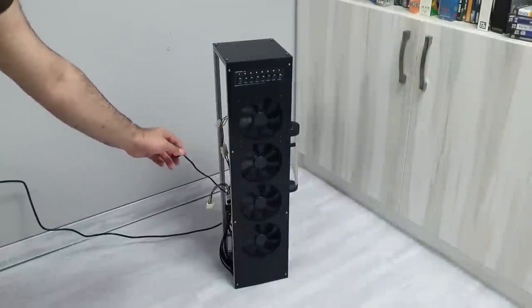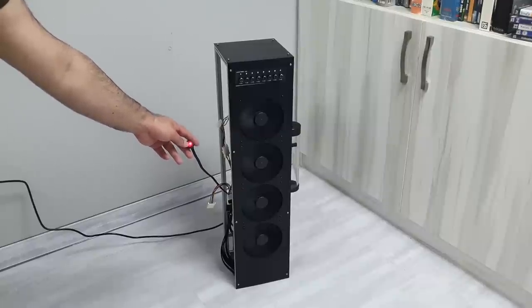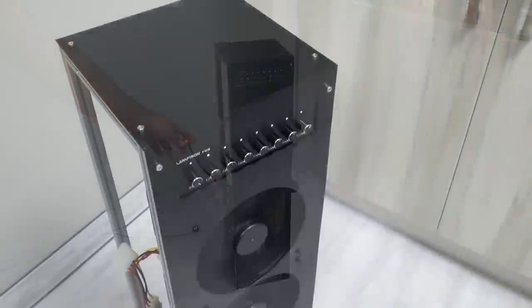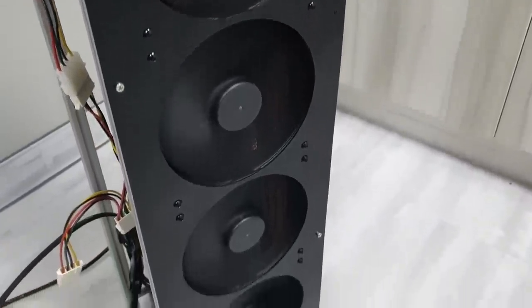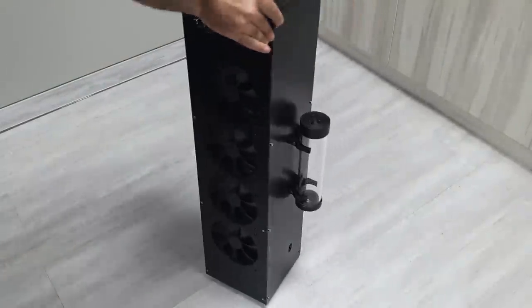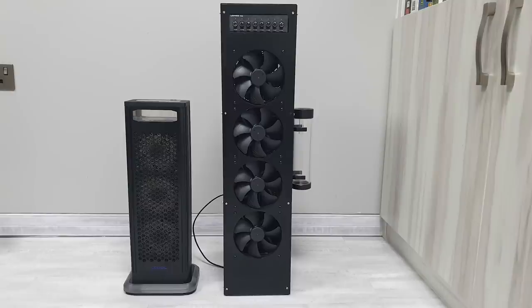After connecting the switch, the radiator stand worked perfectly. For comparison, here's a shot of both stands — look how small AlphaCool's EZ1 360 external radiator is next to the new stand I've built.